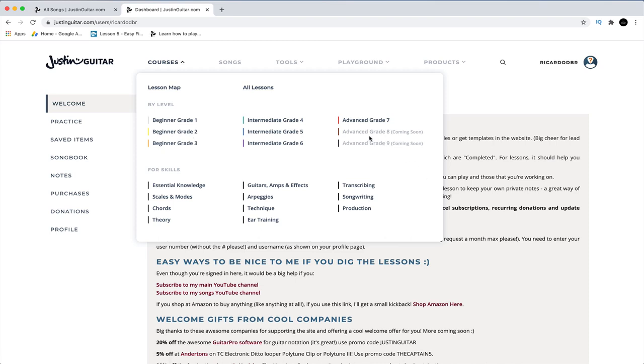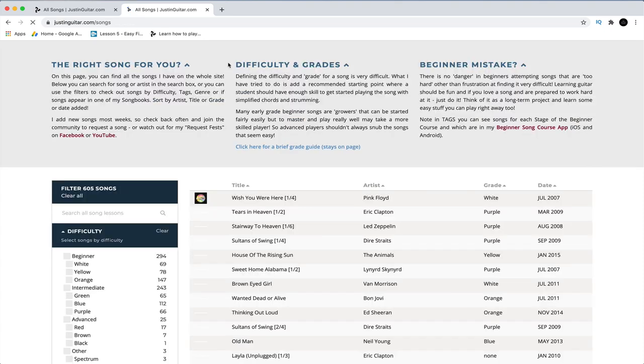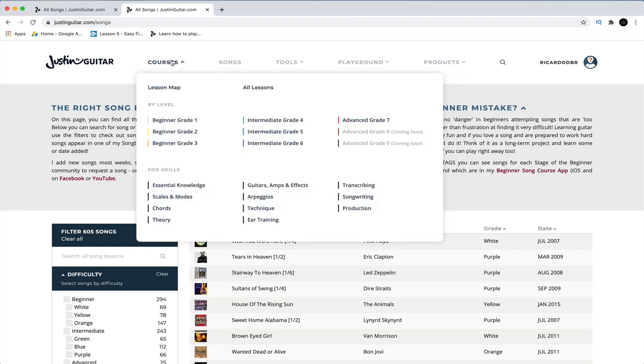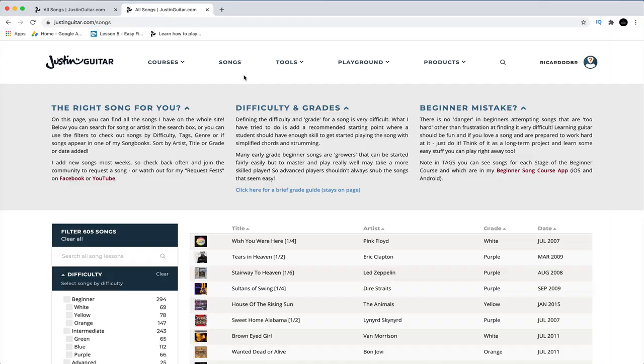There are more grades coming, plus other lessons that are more specialized, and you've got a songbook as well, which is great. There's also a products page with an app you can download to your phone, which you pay for. It's a really, really good site — just go over there, sign up, and explore it. It's quite straightforward. I recommend it — I've got no affiliation with Justin Guitar whatsoever. I don't know the guy. It's just what I genuinely think: it's a really good course and he's a great teacher.